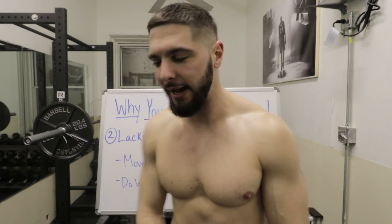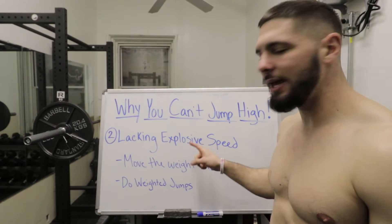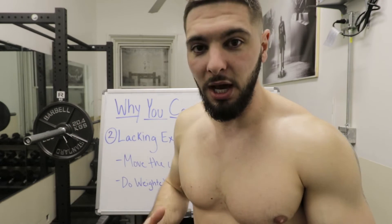Problem number two of why you can't jump high is that you might be lacking explosive speed. We all know the guy in the gym who can squat 500 pounds but can't jump six inches off the floor — this is because he lacks explosive speed, also known as rate of force development. That is how fast you can move weight from point A at the bottom to point B at the top. When training for vertical jump, you don't want to do normal tempo squats or deadlifts — you want everything to be explosive because the vertical jump is an explosive movement.